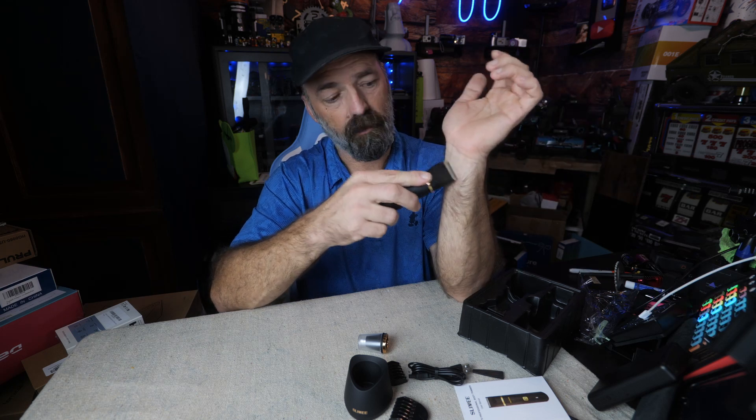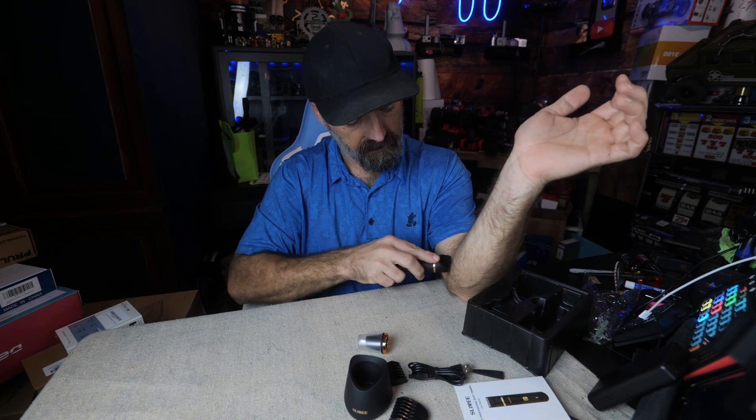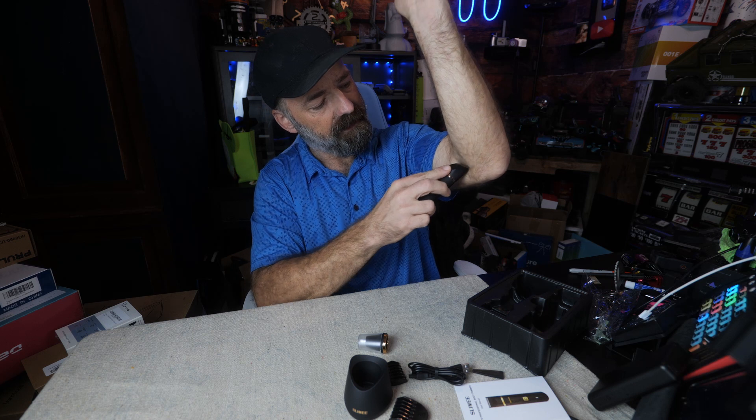It won't nick my arm. I'm pressing into my arm quite hard, even on the loose skin down by my elbow, and it's not grabbing any skin whatsoever. So we're off to a good start.